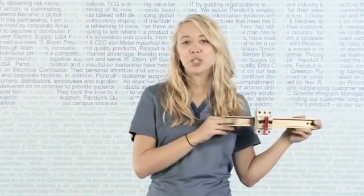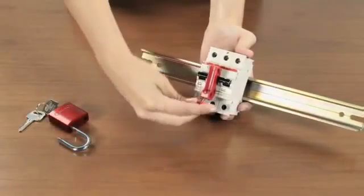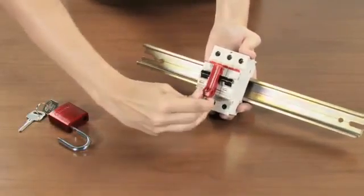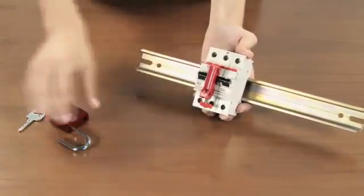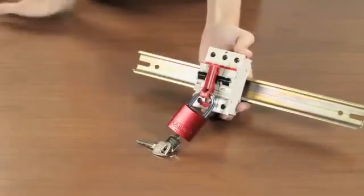The innovative no-tool design allows quick, easy installation. The Panduit Universal Miniature Circuit Breaker Lockout offers a compact profile and unique locking mechanism to allow even side-by-side single pole miniature circuit breakers to be locked out.